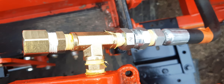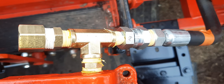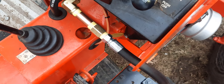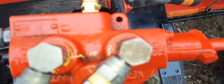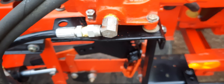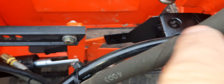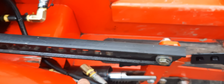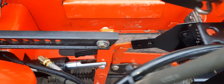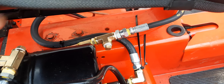The fittings on this tractor are all NPT and they're either one-quarter or three-eighths inch. That's how I got it adapted to the hydraulic lever control. These swivels I reused. This is a snowplow line, and then these two here are going to the cylinder.